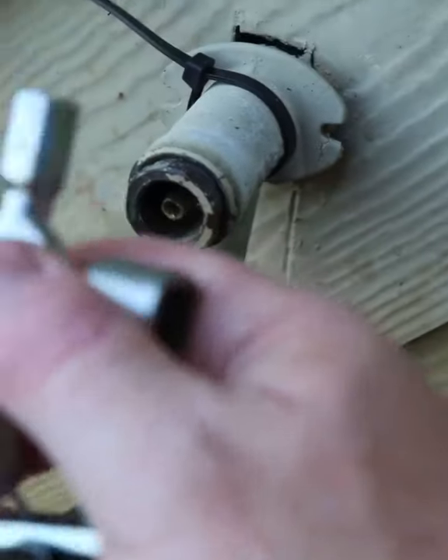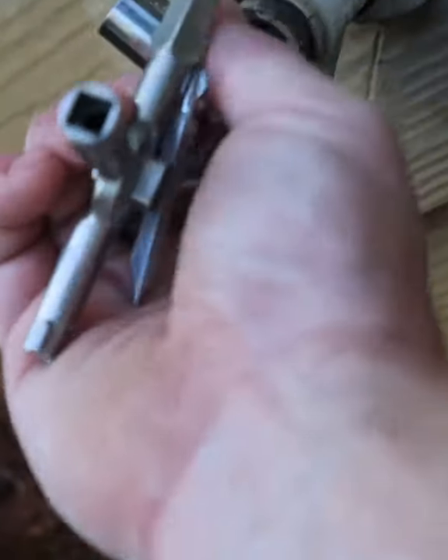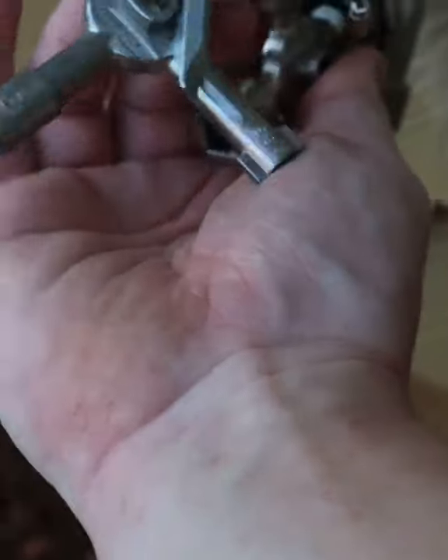I got a hose bib with a knob taken off of it, so I need to use it. All we're going to do is stick our key in there, open it up. We're good to go. Close it up when we're done.